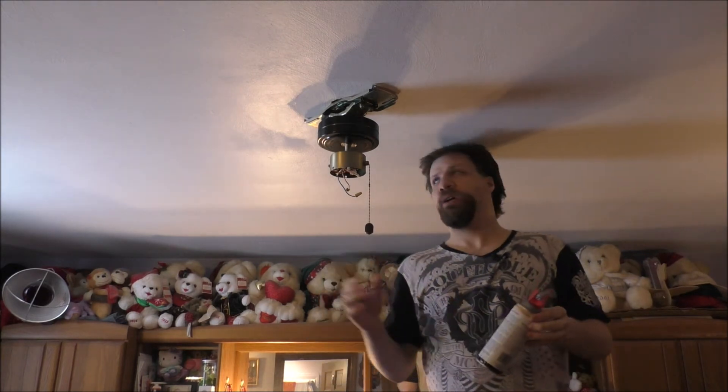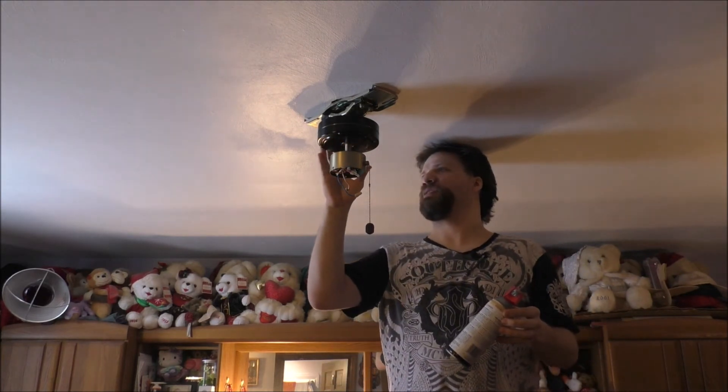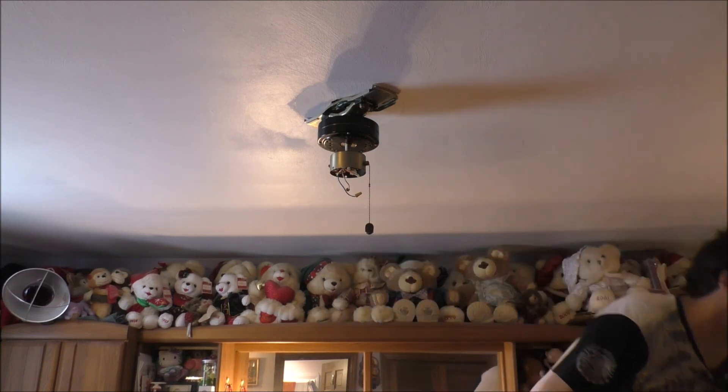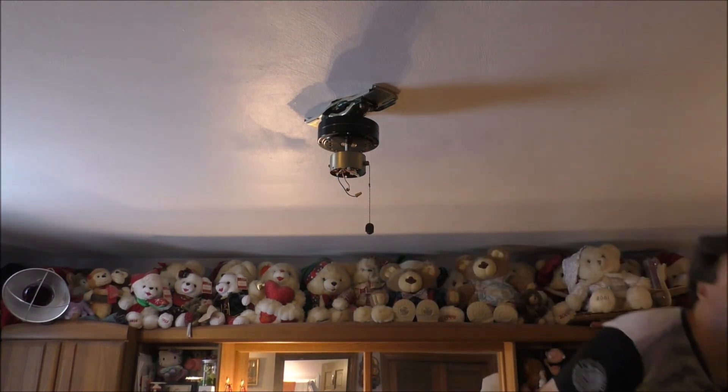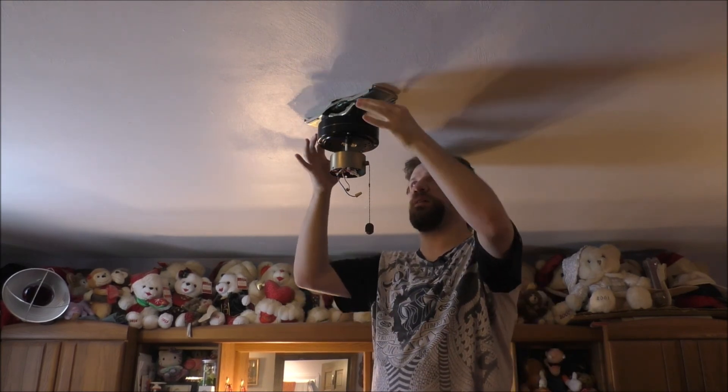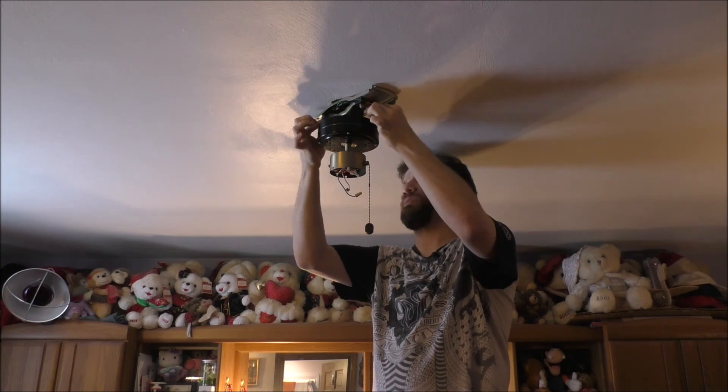I don't know what else to do. What do you guys and girls think — should I try my best to keep putting oil on it, or should I just replace the whole ceiling fan itself? That's what I'm trying to figure out. Should I go spend a lot of money on a ceiling fan and replace it? I'm going to try my best to tighten everything up and see what I can do.